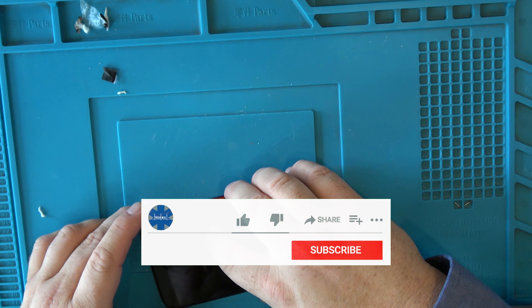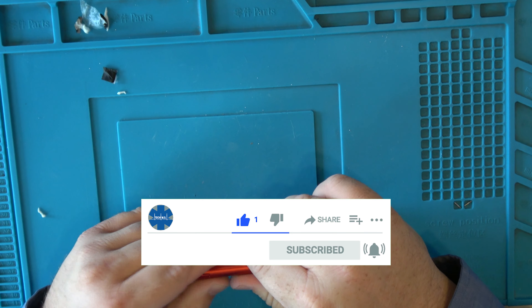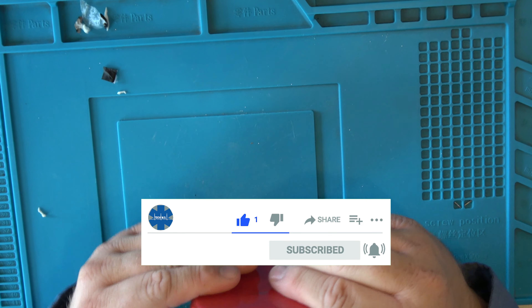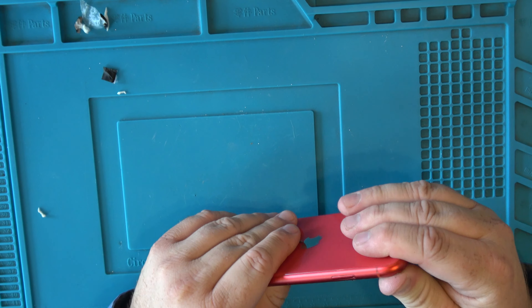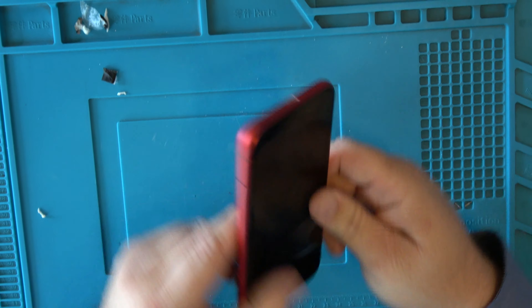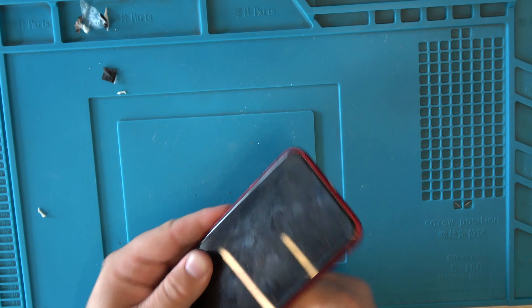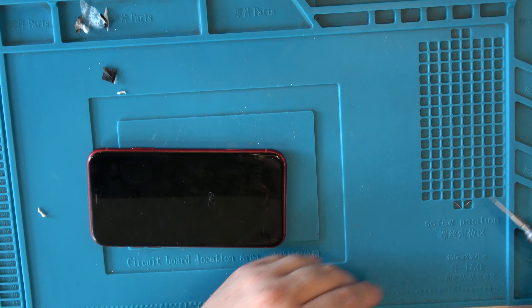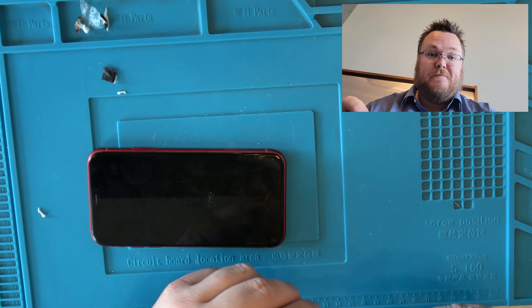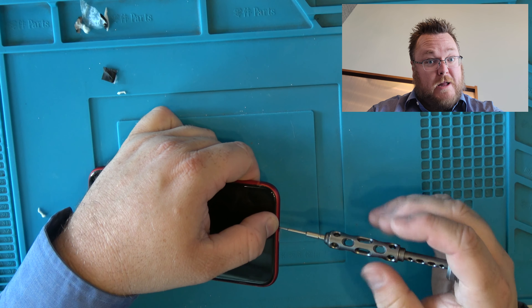Okay, we're now ready to seal the phone. All original parts — he's got a new charge port and a new back that's not broken anymore. He basically has a brand new phone. And Apple would charge you $400 for this.